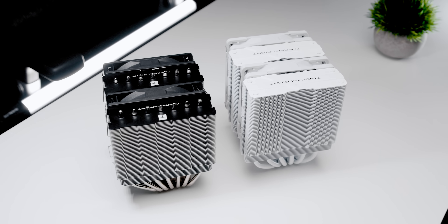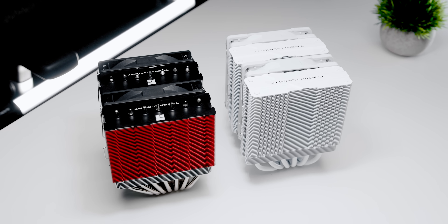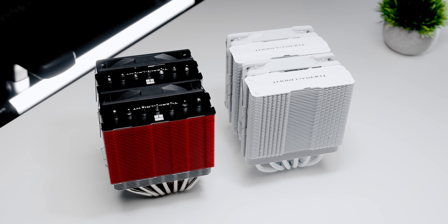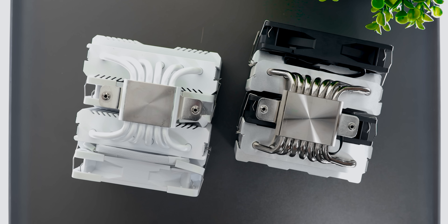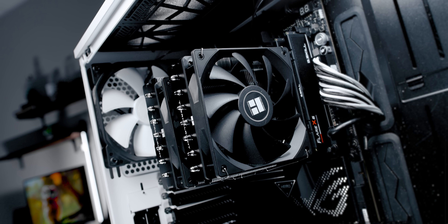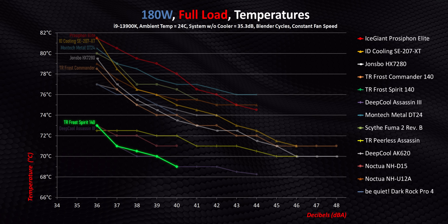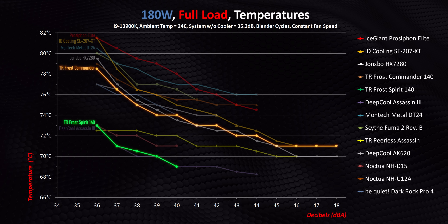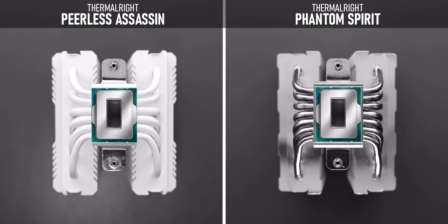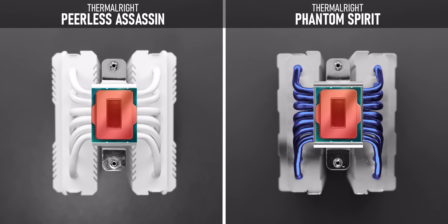Switch to a top view and you'll notice the fin array is vastly different. Whereas the Assassin has a shark-toothed look to it, the Spirit uses Thermalright's newer version with a sectioned step-back profile meant to improve airflow channeling through the fins and reduce back pressure. Then there's the increase from six 6mm heat pipes to seven, and I'm really on the fence about this. On modern CPUs, more heat pipes doesn't necessarily mean better performance — we actually saw that in the last roundup with the Frost Spirit destroying the more expensive Frost Commander despite having one less heat pipe. Placement of heat pipes is more critical than just throwing more quantity at the problem. The Assassin's heat pipes are concentrated towards the center of the CPU's IHS, whereas the Phantom's only make partial contact.